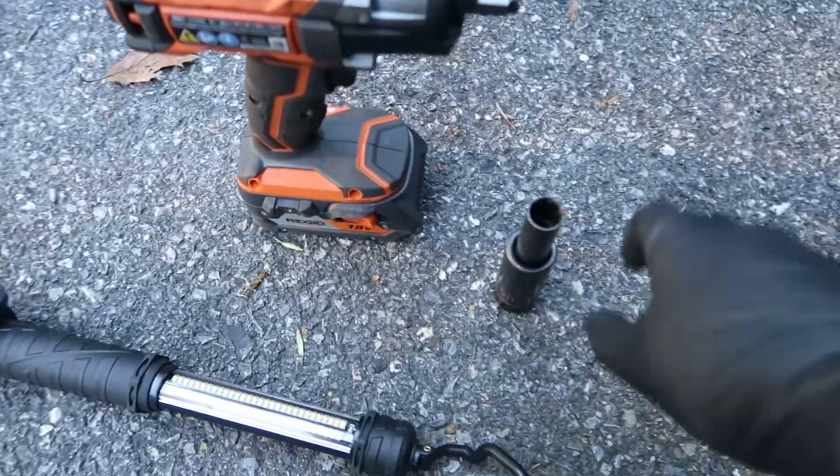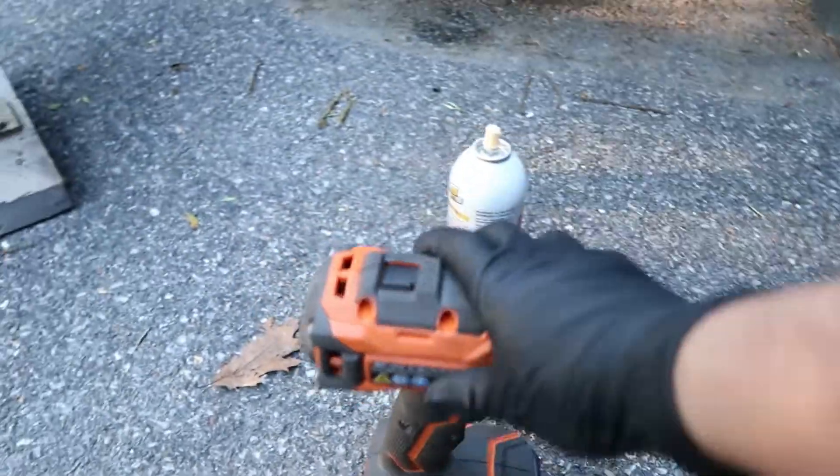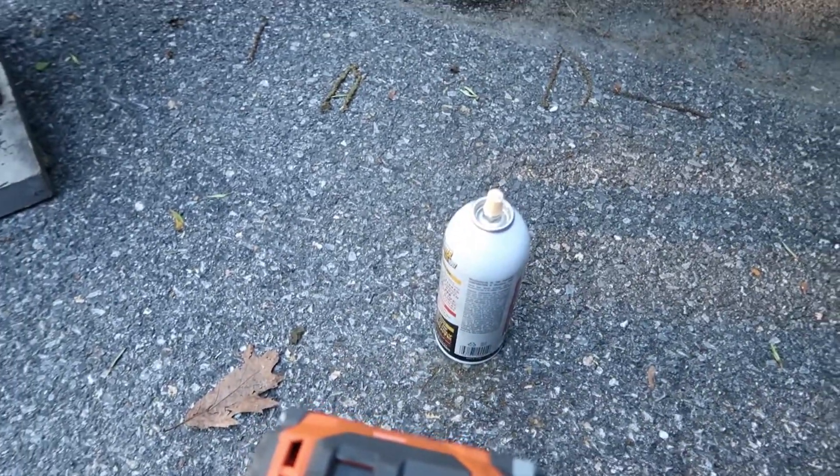We're starting out here with my tuner lug adapter and a 21 millimeter socket. I'm starting to call this the Big Bertha because she's powerful. I'm going to get some PB Blaster to start out with.